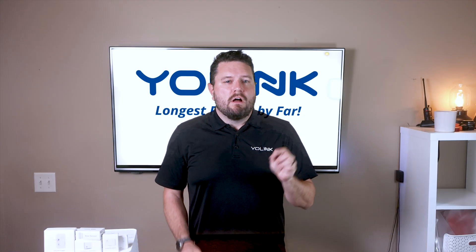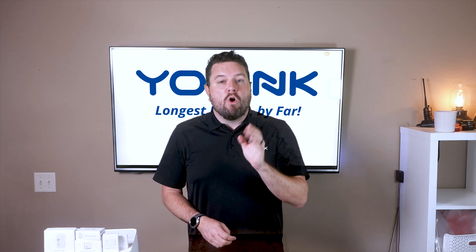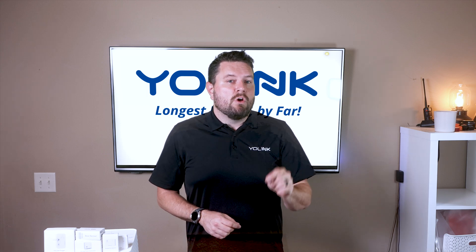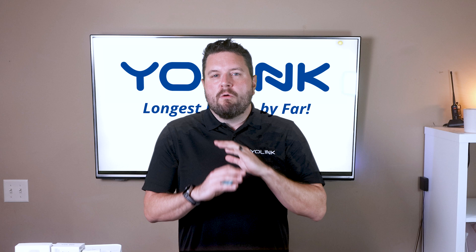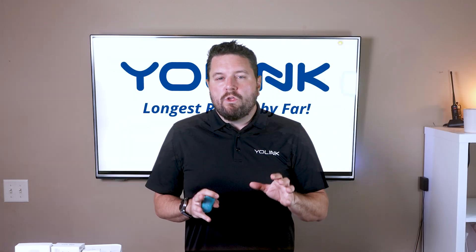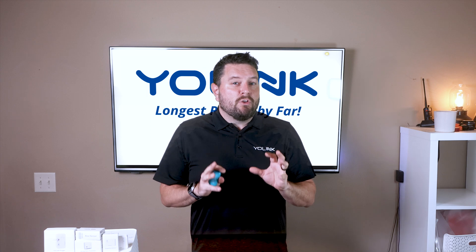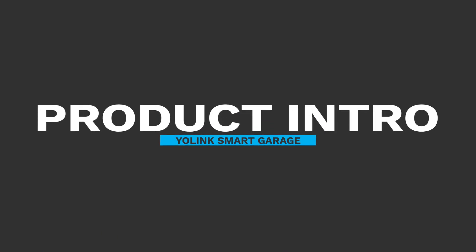Hey there, smart home enthusiasts! On today's video we're going to be taking a look at a few products that will not only make your home safer but add some extra conveniences as well. Today we're diving into the world of YoLink's smart garage collection. These devices should be able to cover almost every garage door opener that's out there right now. We have timestamps if you want to skip around, or you can use the chapters in the video description below.